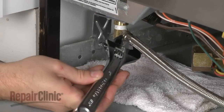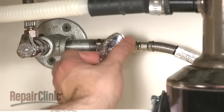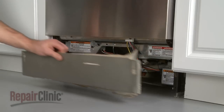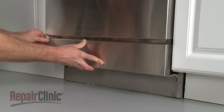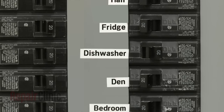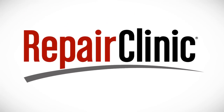Reconnect the water supply line and turn the water supply back on to test for leaks. If no leaks are visible, replace the lower access panels and secure the screws. You're now ready to restore power to your dishwasher to make sure it's functioning properly.